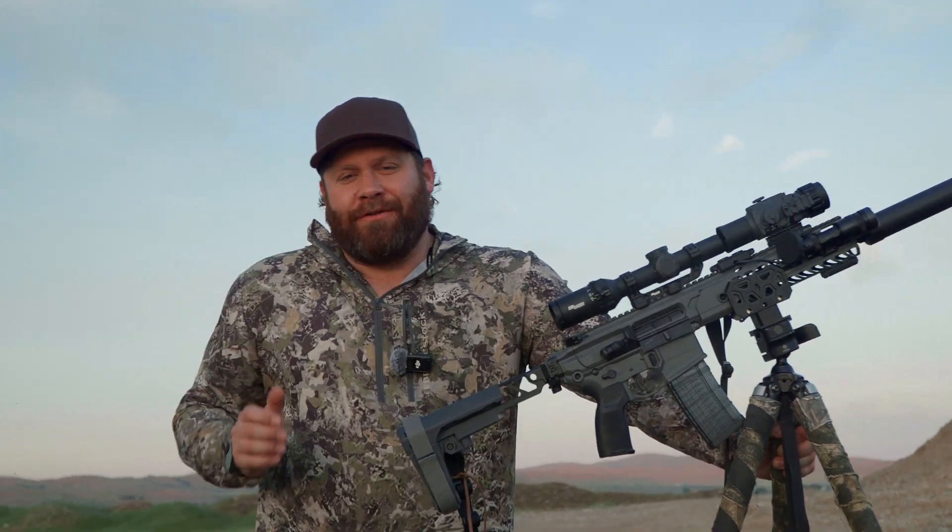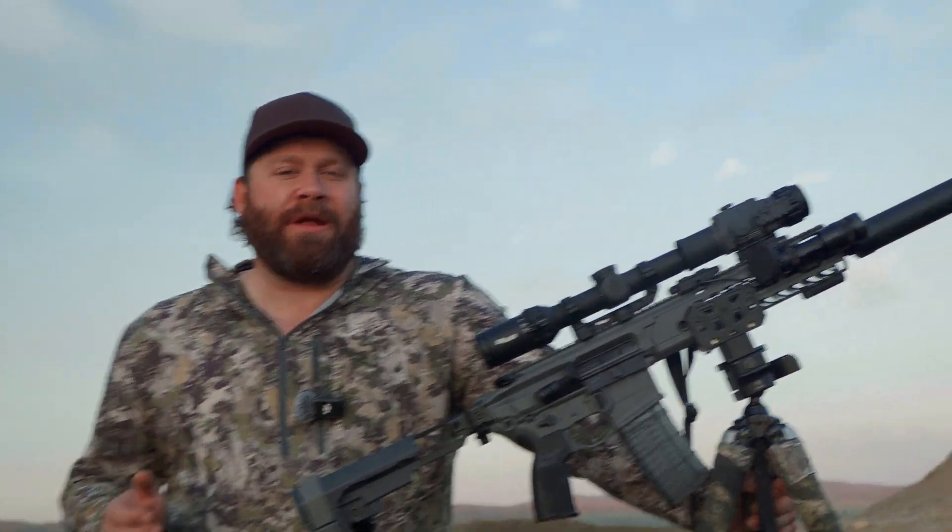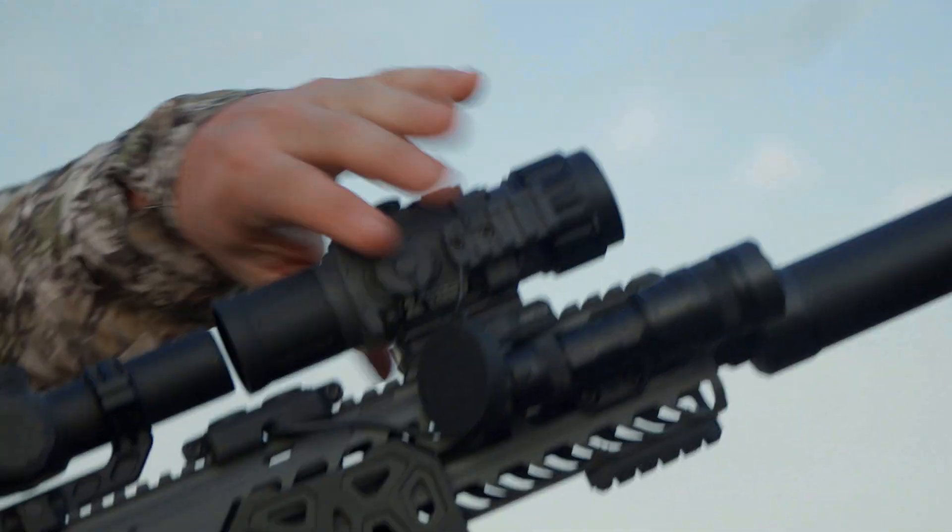Welcome to Guns America. Today we're taking a first look at Armasite's brand new operator clip-on thermal optic.